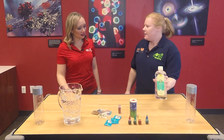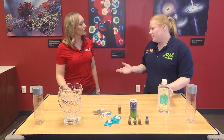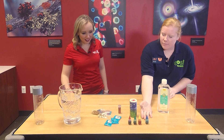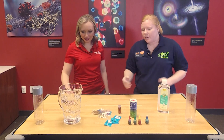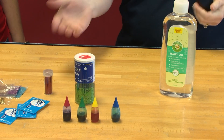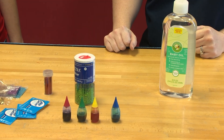You don't need a whole lot of materials to do this. You can buy most of this around your house, might have to buy one or two things. What we're going to use today is baby oil — you can always use vegetable oil, but baby oil is clear. Just some food coloring, some water, and Alka-Seltzer. And I thought it'd be fun to add glitter for the holidays.